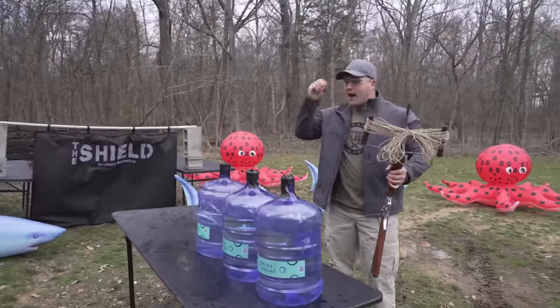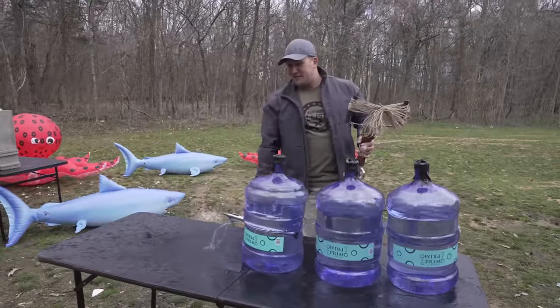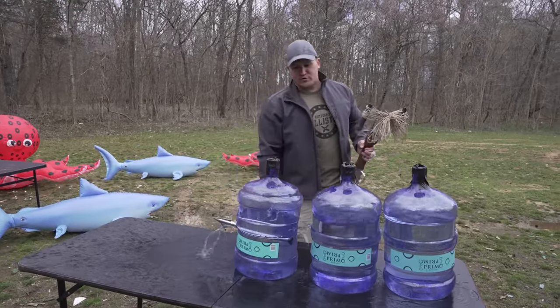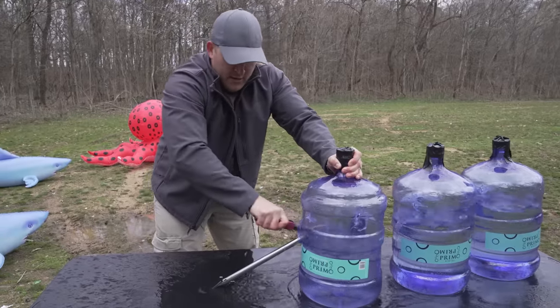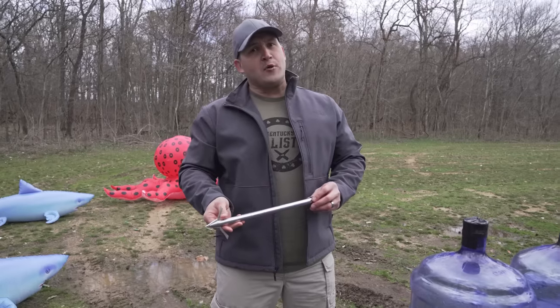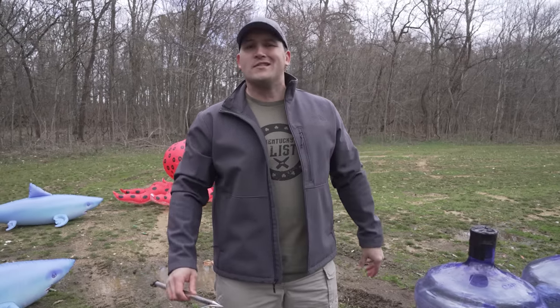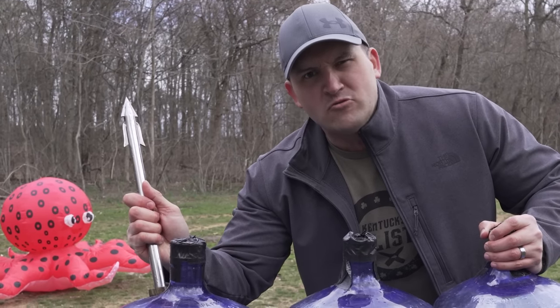That thing is not playing around. That's pretty serious. We made it all the way out the back of the third water jug. Not going to lie, I'm pretty impressed right now. A one pound harpoon apparently does a lot of damage. I've never seen one make it through three barrels before.